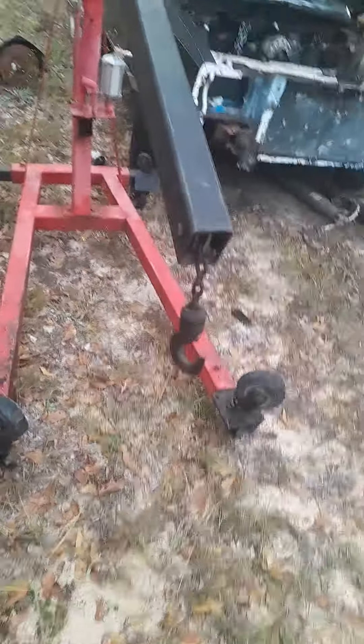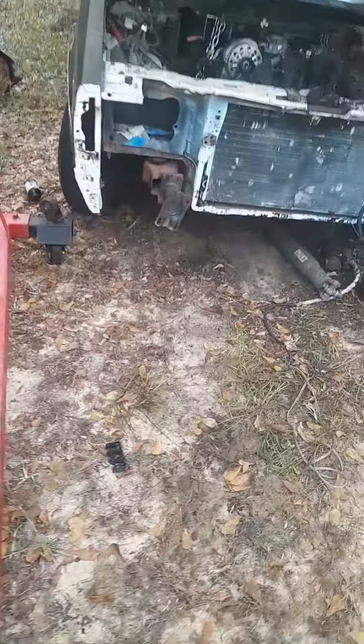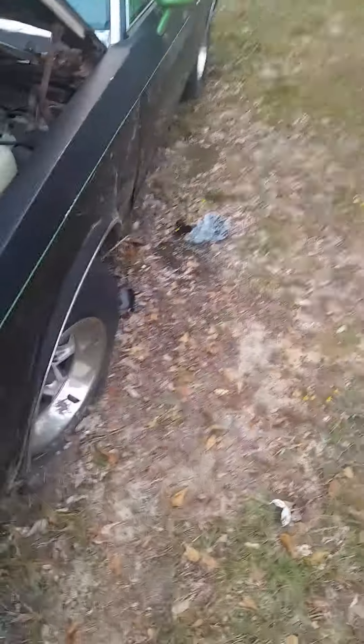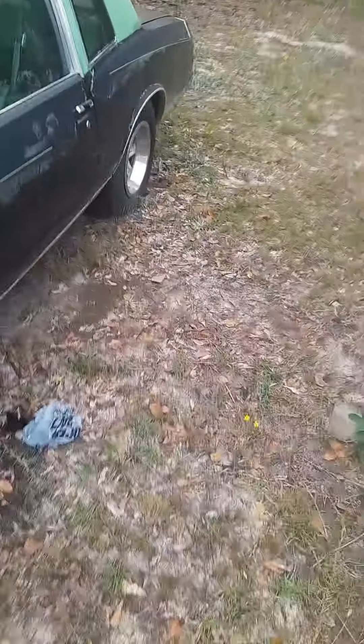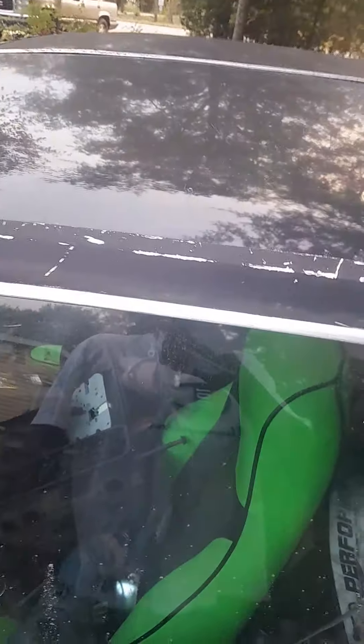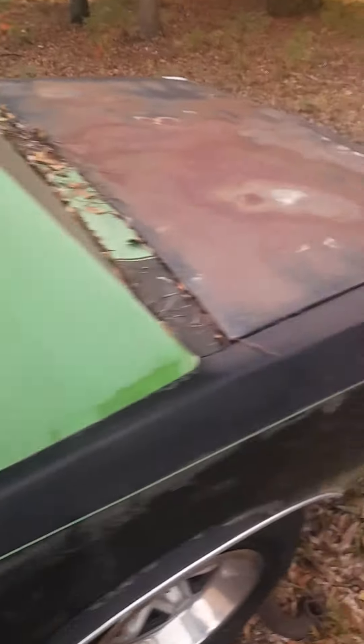All right, let me show you where I'm at. This is my ground up build — pretty bad shape. T-top, that's where I'm going with it. This is a bad, bad shape.